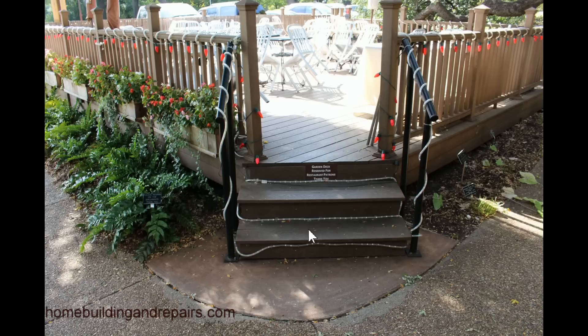I would suggest raising these lights and sticking them underneath the overhang if you do have it. Just run it underneath the overhang — it's probably going to give it a little hidden effect and produce the light pattern that you're going to want for someone walking up and down the stairs.